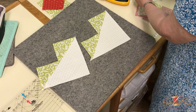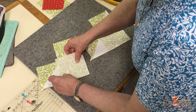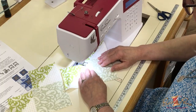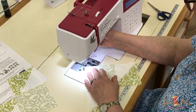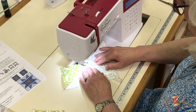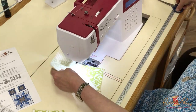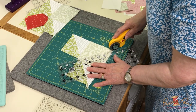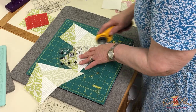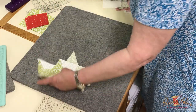Then we'll take these two block units, put that right on there, and this one on here, and we're going to sew on either side of the drawn line again. Now we're going to cut this — we have two flying geese units there, and two here. So I'm going to press these.